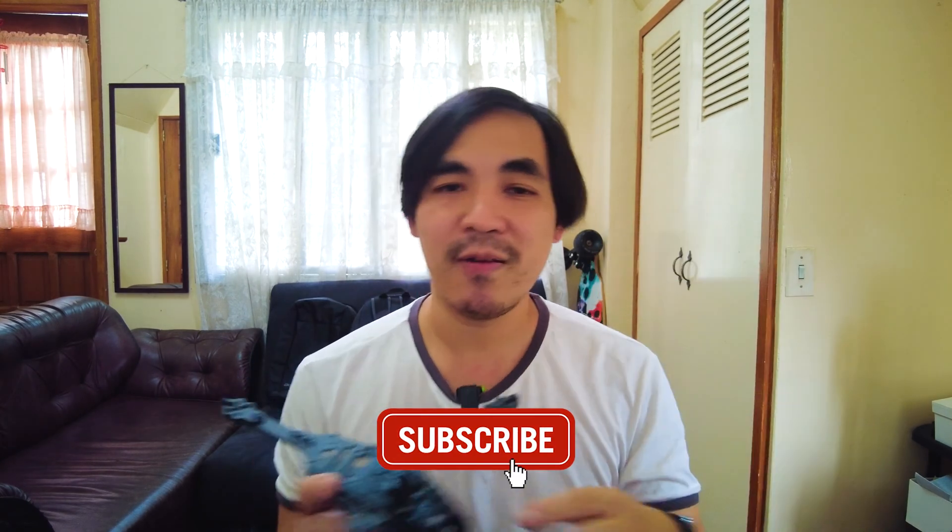This is just going to be a preview of this frame, but we are going to have a full build coming up very soon. So make sure you are subscribed to this channel and do that now. We're going to get into this thing and take a look at this frame, so stay tuned.